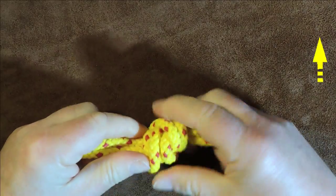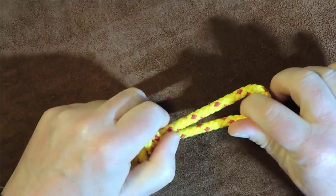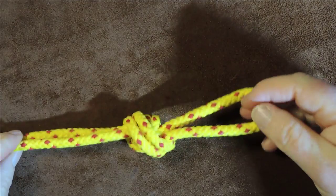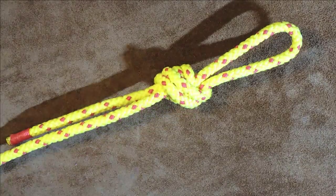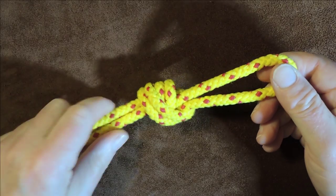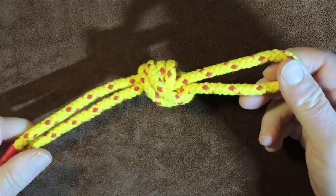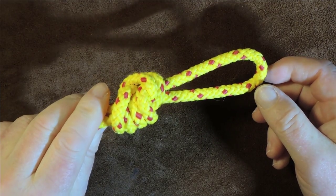Just dress it up. One problem with this knot is that it is slightly bulky, but it is secure. Once it's dressed up, we now have a lovely fixed loop in the end of our line. I don't see why this couldn't be used for rope work. Having messed about with it a little bit, it is rather difficult to undo once there's been quite a strain on it, so this is more of a permanent loop as opposed to one that can quickly be undone.